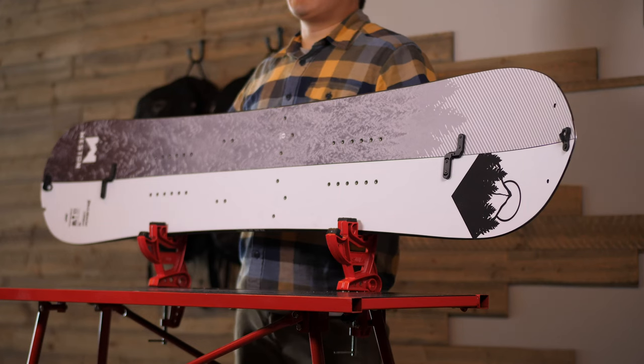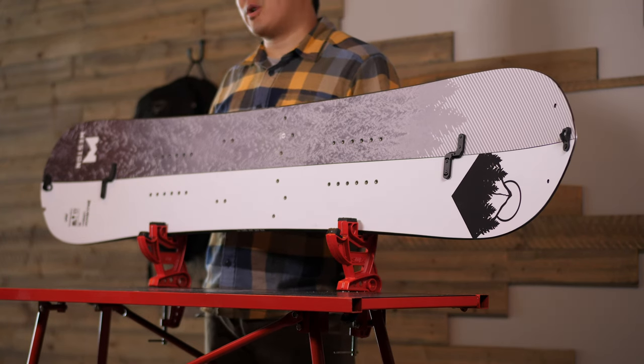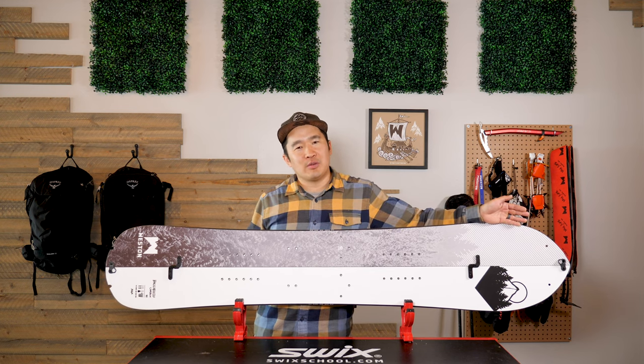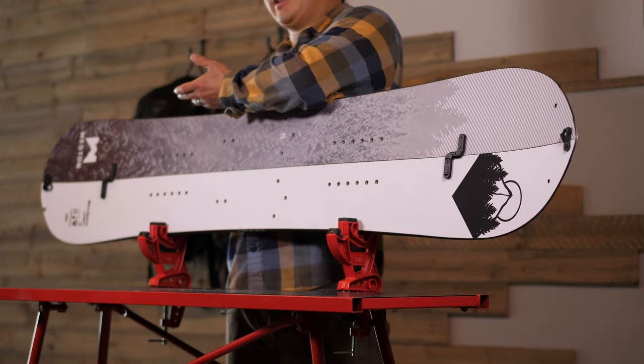The best description of the Backwoods in general is a free-ride board hidden behind a powder shape. The nice wide nose gives the board more lift and float in the deeper snow, and the shorter tail gives the board more power and maneuverability.